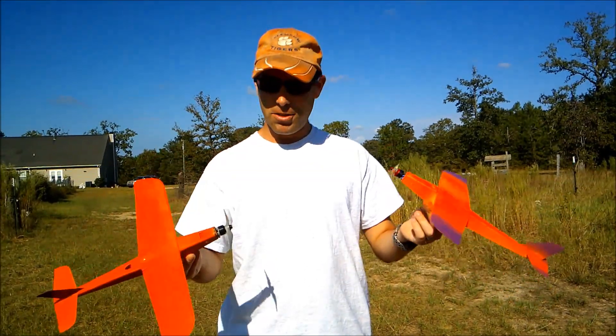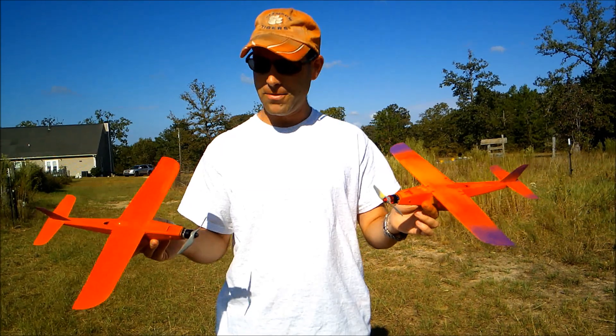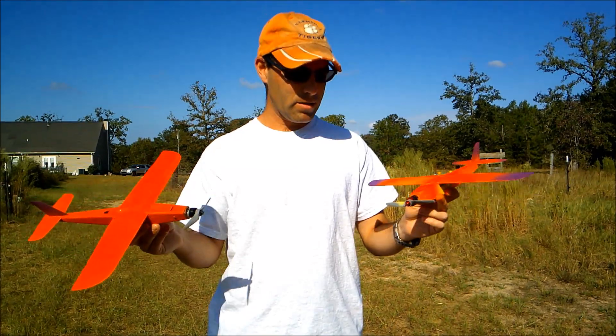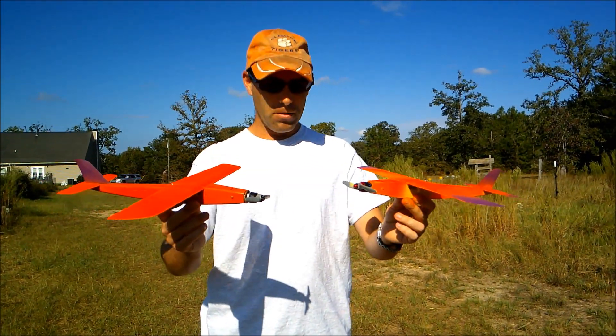You can fly them on 2S or 3S. They are very, very quick little airplanes on either of those, and very small batteries required. Very, very simple — fairly easy builds. Available on our website.